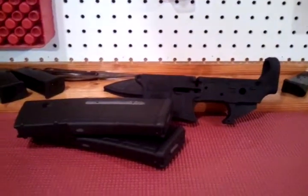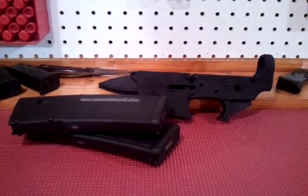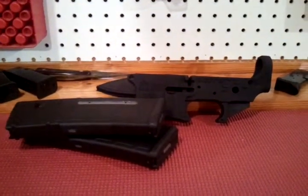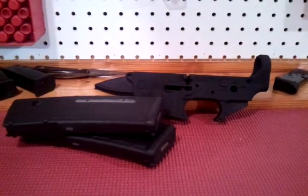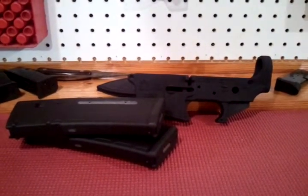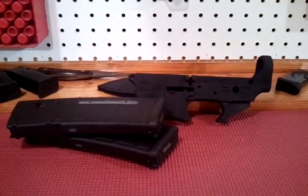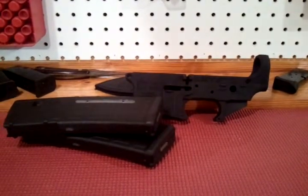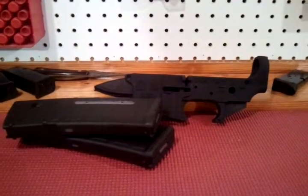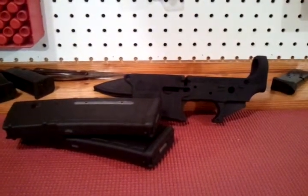This is a video response to Ibomi's Gamma 5.56 giveaway. He wanted to see what we were going to put it on, so all I have is a lower and a couple of P-mags, but that's the rifle it would go on. I want to build it the way I want.